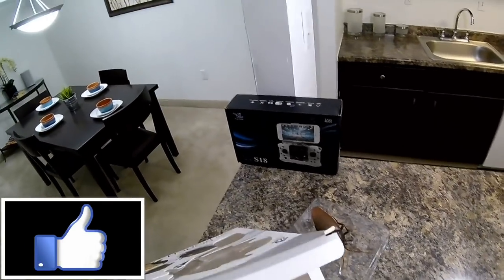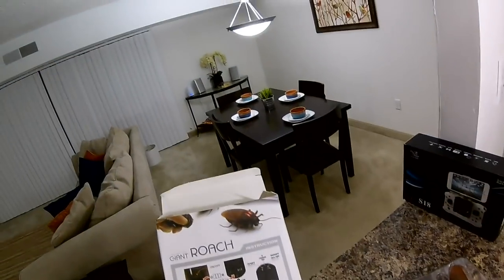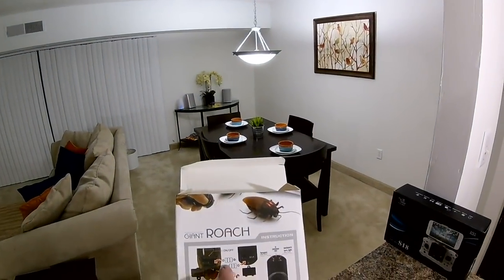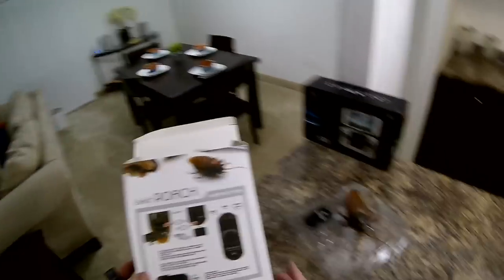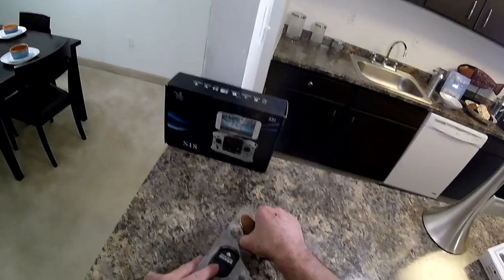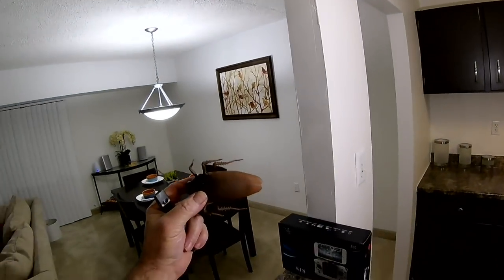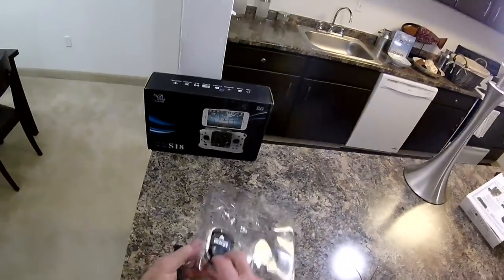There's the box and it doesn't have a manual — they don't even give you the complimentary screwdriver. The manual's right here. They give you the batteries, those little watch batteries, the kind you put in garage door openers and hearing aids. And this is it, but I think it's really cool. It's kind of a big roach, but I guarantee it would scare some chicks.